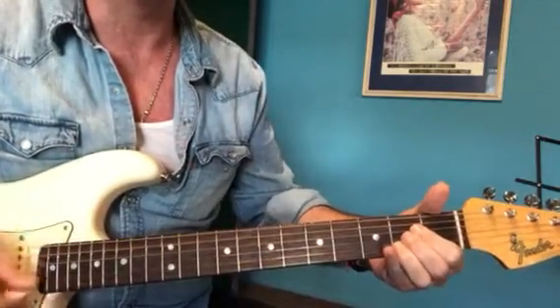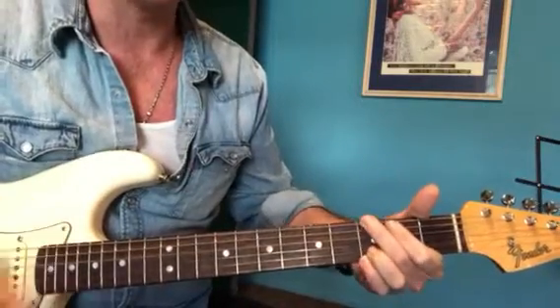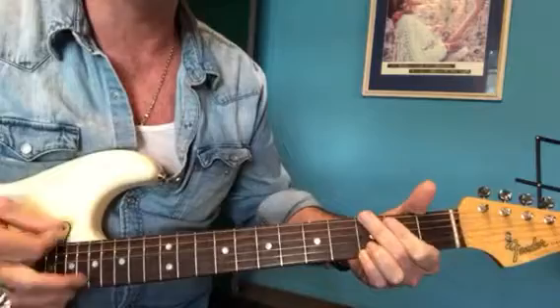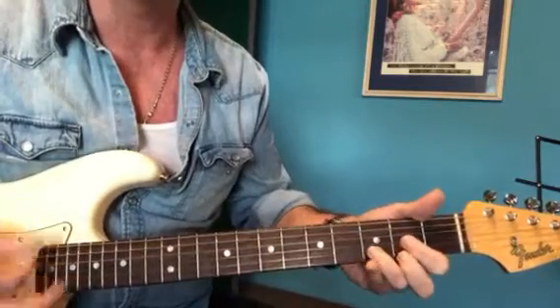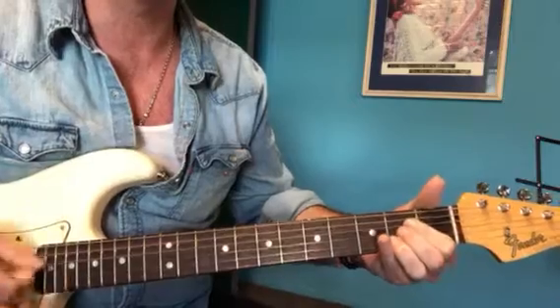On the A chord you can pulse quite well too. The G chord might be a bit more open — it's a bit harder to control. There are ways you can do it but it's a bit tricky. So it's two on the D and a G, and then four on the A.